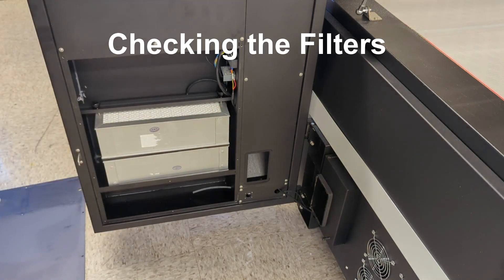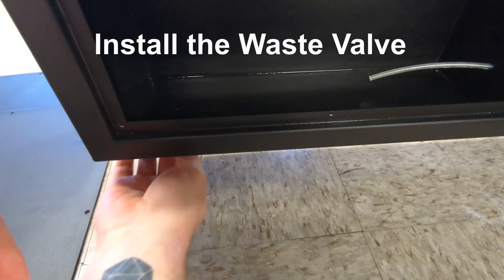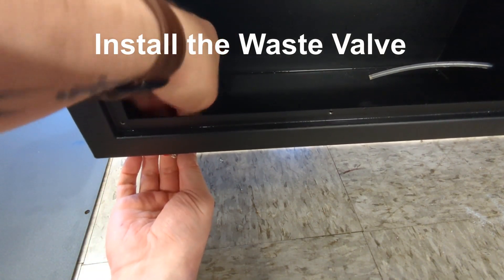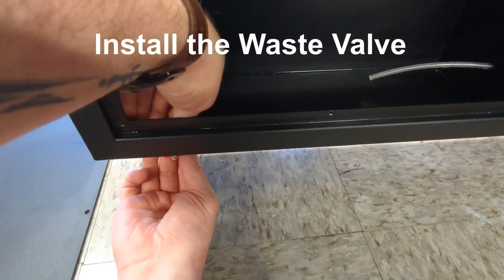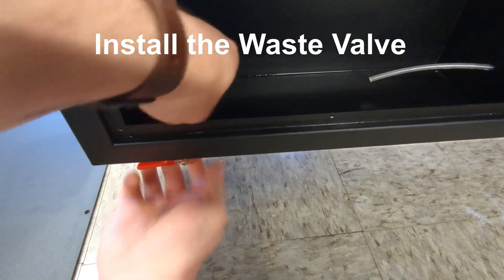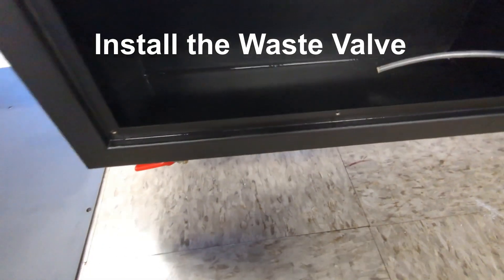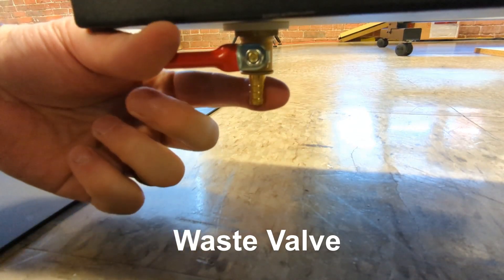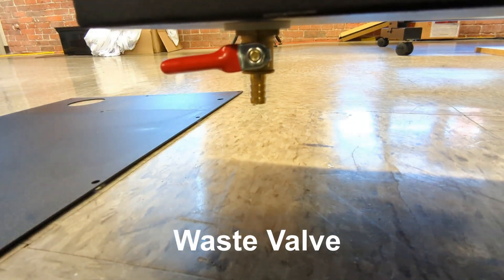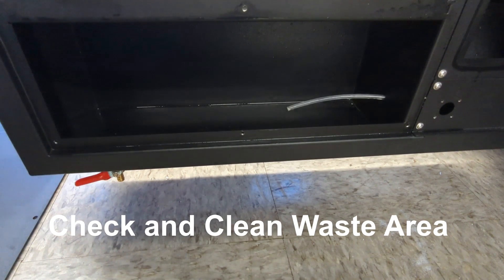If this is during your setup, you'll have to install the waste valve. At the bottom of the waste area, there will be a hole that you can insert it into. I'm just hand-screwing it in the video, but you'll probably want to take a wrench to it. The waste valve is for getting rid of excess oils that come from the curing and heating of the glue and material. When you check the waste area, make sure the line is unobstructed, and then after using the valve, clean up the excess just in case.